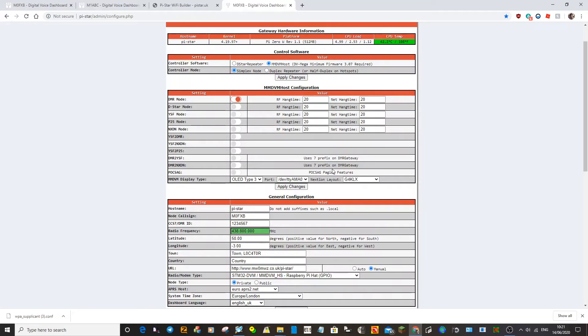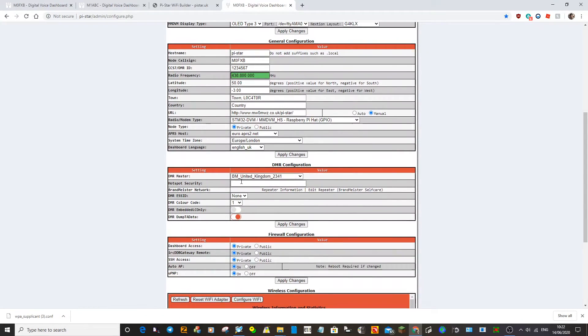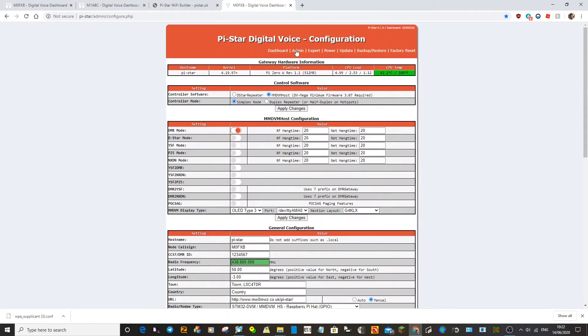It's now going to ask us for our DMR ID. You put your DMR ID here — very important, otherwise no one will hear you. It's now selected the right hat and the right screen. It defaults to BM United Kingdom 2341, which is the Brandmeister system, and that's fine because it's very good. Once you're into that, in your code plug you'd be setting up where you want that to go. This is a good starting point for Brandmeister. Now just hit Dashboard. You'll know when you're connected because it will say 'connected', give the frequency of your hotspot, and show your DMR ID. You're ready to go.